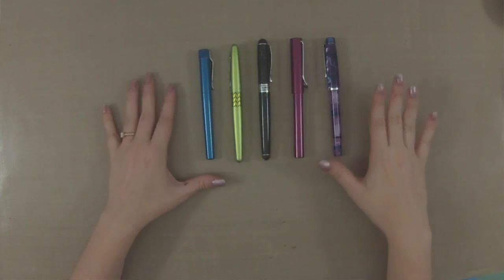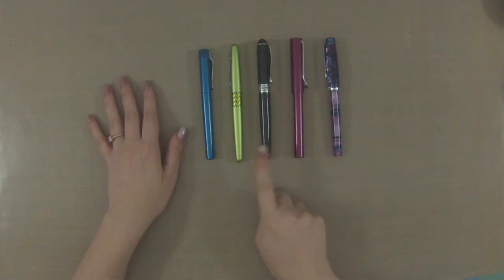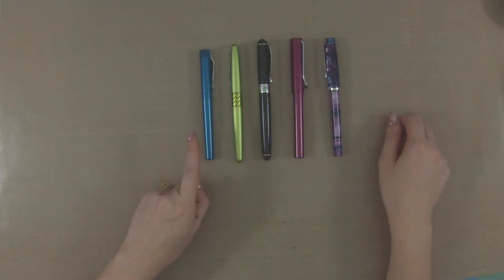Depending on the size and brand, certain nibs can feel scratchier or smoother than others. I personally prefer a broad nib that is nice and smooth with just a little hint of feedback. The finer your nib is, the more likely it is going to be scratchy — which is a common complaint for beginners — so you might want to try a medium nib, as that is the safest point to start at. I find that Lamy makes a really good smooth nib with just a little bit of feedback. I've also switched to a Goulet broad nib on my Jin Hao 750, which I absolutely love — it's buttery smooth.